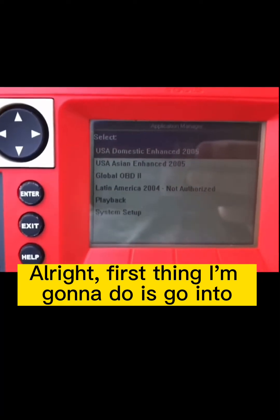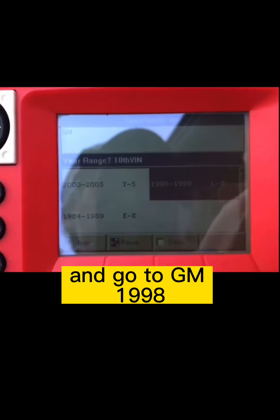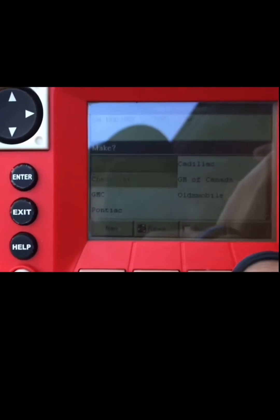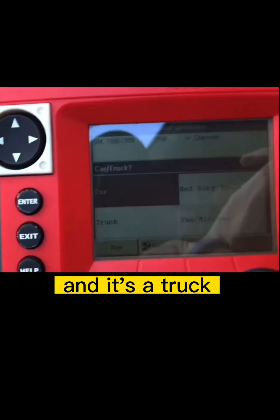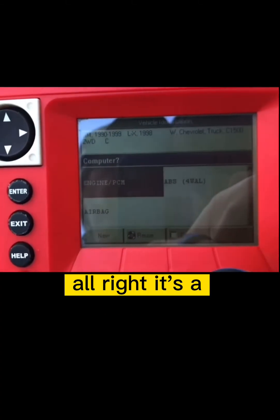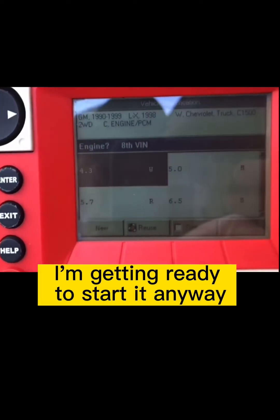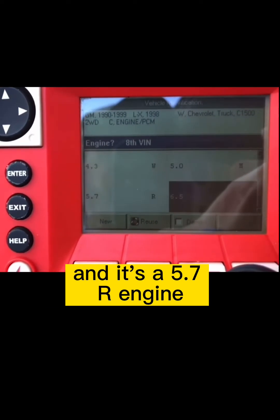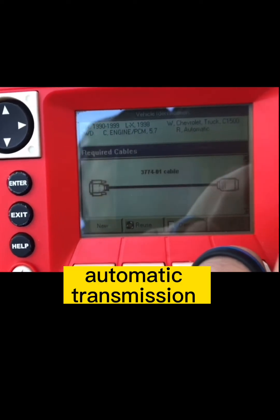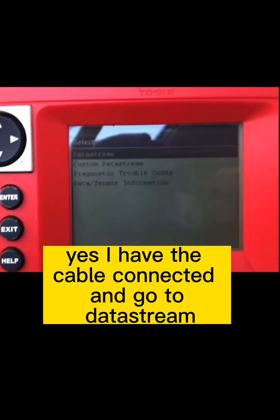First thing I'm going to do is go into USA Domestic Enhanced and go to GM 1998 Chevrolet. It's a truck. It's an engine PCM — I'm getting ready to start it anyway. It's a 5.7R engine, automatic transmission, and yes, I have the cable connected.